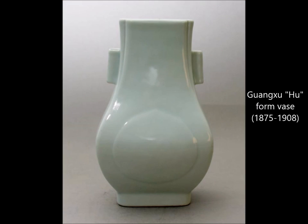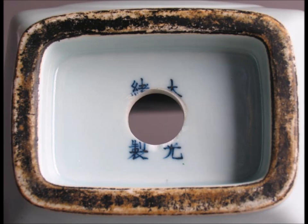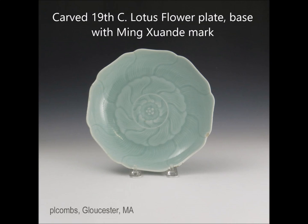Here we have another vase — these are often called arrow vases — with a peach pattern relief work in the center. Unfortunately somebody had lamped this; it was converted to a lamp. I found it in an antique shop locally a few years ago, and they drilled right through the mark, sadly. There was a lamp shortage back in the 1920s when people wanted nice lamps — they took a lot of Chinese jars and lamped them, so you expect to see those.